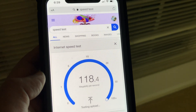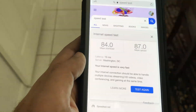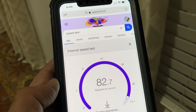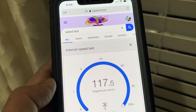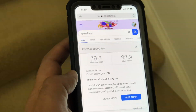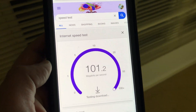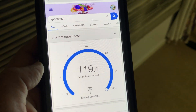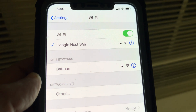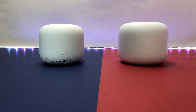Moving to the far right side of the house — about 30 feet from the router and 60 feet from the Wi-Fi point — we still have great signal and good speed. For the final test on the second floor, with two floors and a few walls between the router and the phone, and one floor between the Wi-Fi point and the phone, the signal strength is 100% with excellent Wi-Fi speed.